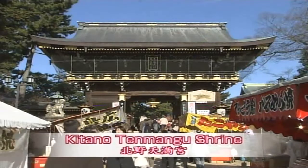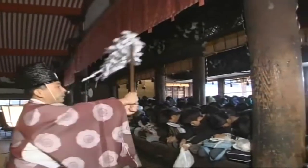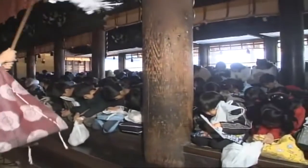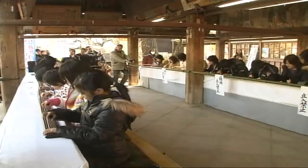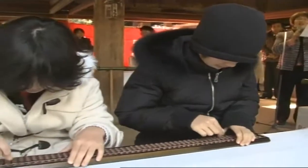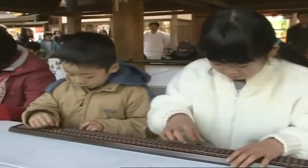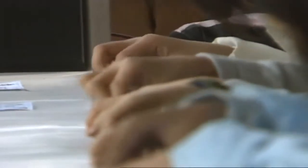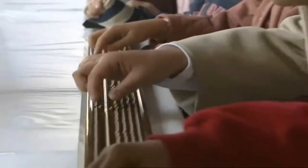At the Kitano Tenmangu Shrine in Kyoto, people come to worship the god of learning, Sugawara no Michizane. Every year during the New Year holidays, a ceremonial first soroban calculation ritual takes place. Children show off their skills on these specially installed abacuses. The idea is that by demonstrating how well they've practiced, the deity of scholarship will bless them with greater intelligence and success in their education. Today, just as in centuries past, the soroban symbolizes the zest for education in Japan.